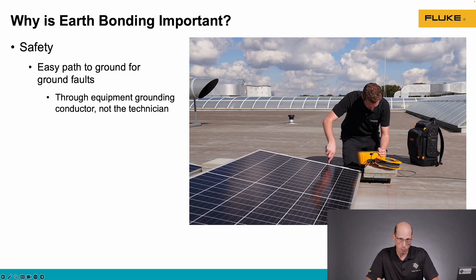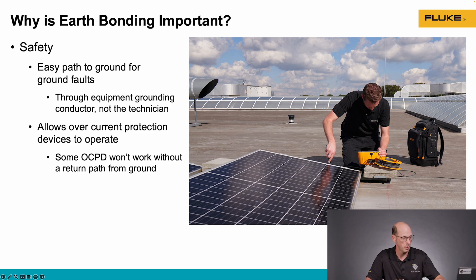Now, why is this important? It's really a safety measure. If our metal parts are not bonded together and then grounded, if there should be a ground fault, there is not an easy path for that current to go to ground. This means that if a technician should touch these metal parts that are energized, they may become the easiest path to ground, and that's where shocks and electrocution happen.